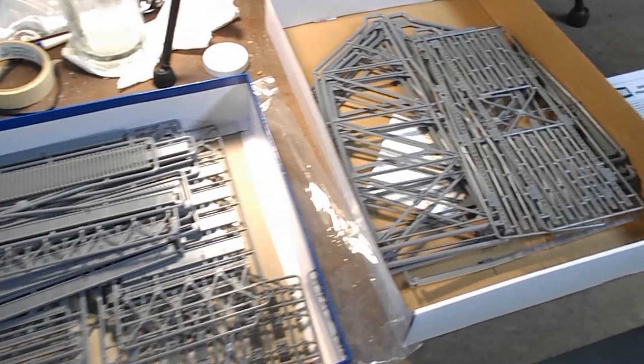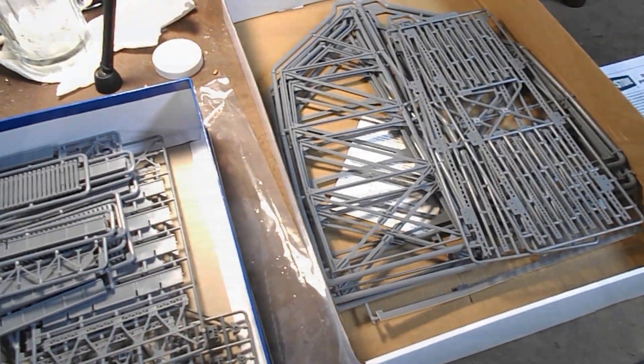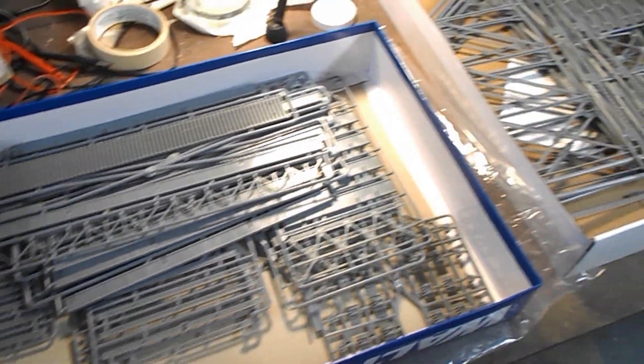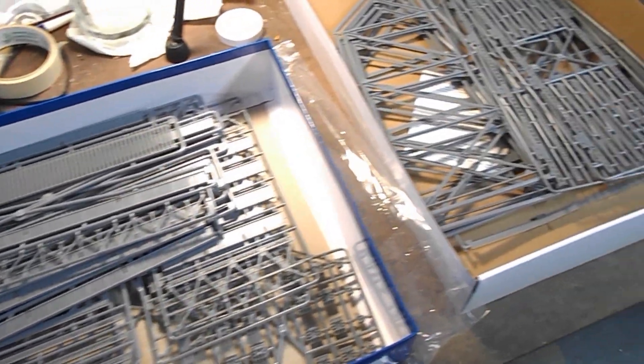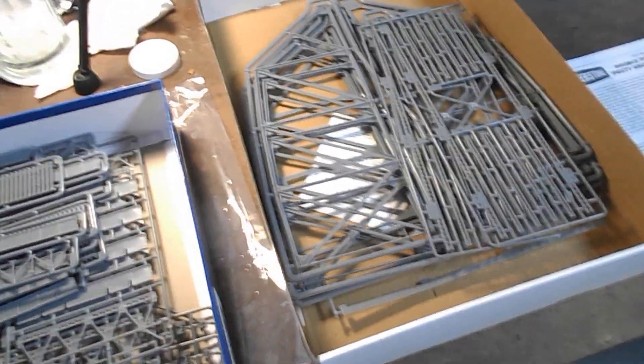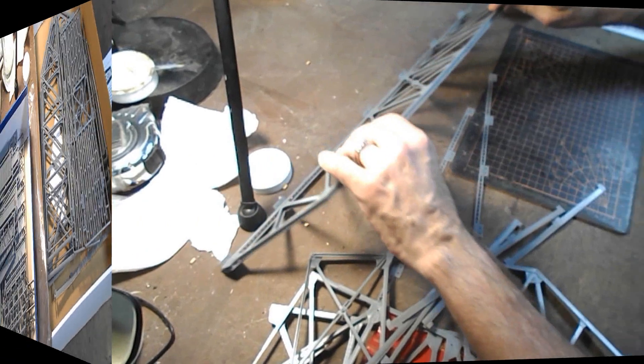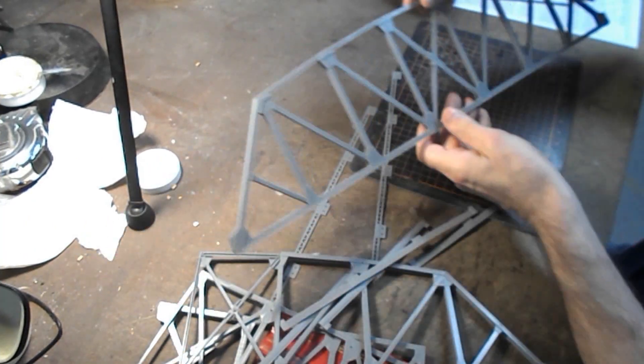I've opened up the box and sorted out all the pieces. This is what I need for step one — the main truss sides — and this is the rest of it, which contains all the small bracing pieces and the floor system. My first impressions of this kit are that it meets all expectations and I think it'll be quite easy to put together.